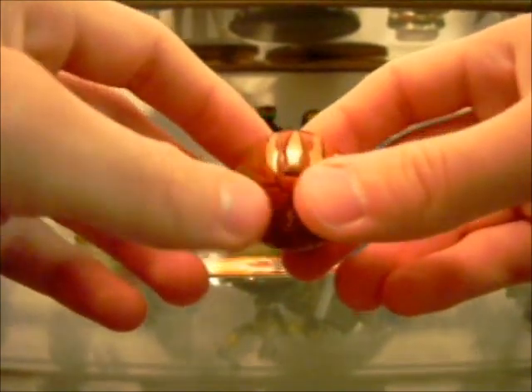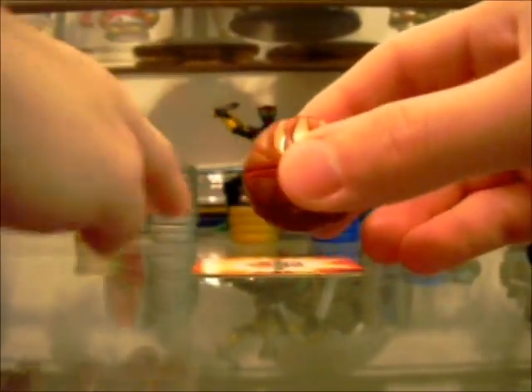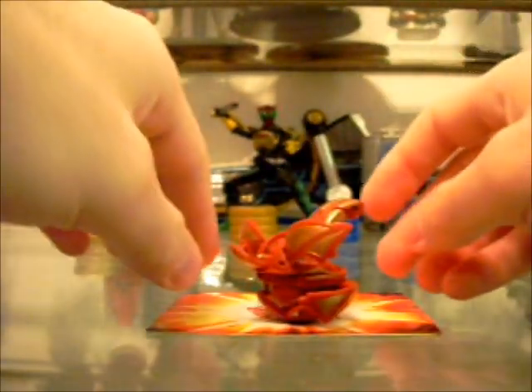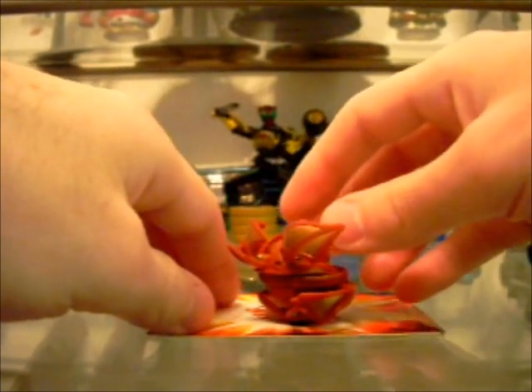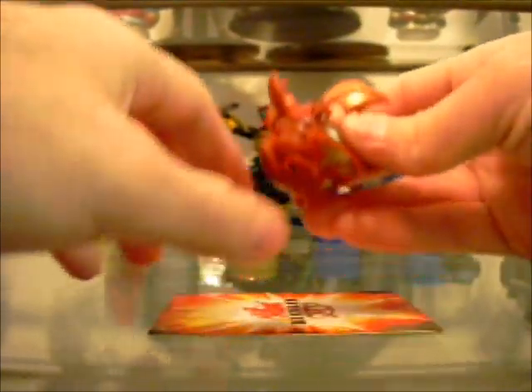Unfortunately, mine doesn't really work very well. He spins, but he does it so fast you can barely see it. Knight Percival also does it, but he actually does it fairly well. For some reason, this Cross Dragonoid doesn't work as well as he should.